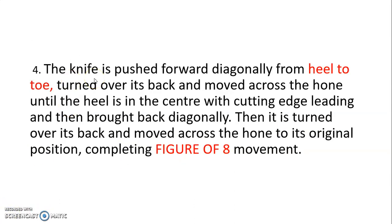The knife is then pushed forward diagonally from heel to toe, turned over its back, and moved across the hone until the heel is in the center with the cutting edge leading, and then brought back diagonally. It is then turned over its back and moved across the hone to its original position, completing the figure-of-8 movement. This is the honing technique.